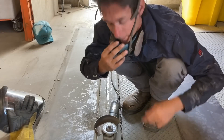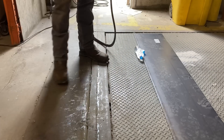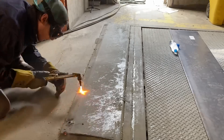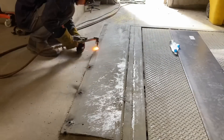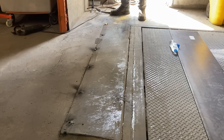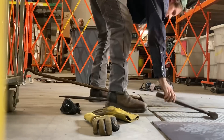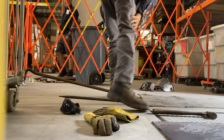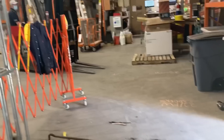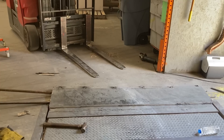Torch time. The only thing that kept going through my mind every time I used a torch at this job is: don't burn the place down. At this point I'm figuring out that there's actually a bunch of stuff wedged underneath the plate itself, and that's what's keeping the corner up — it wasn't so much that it was bent.